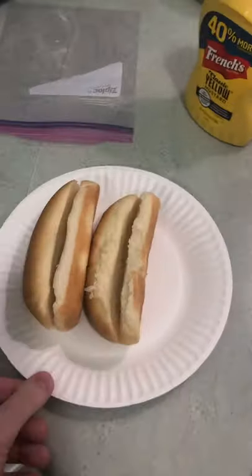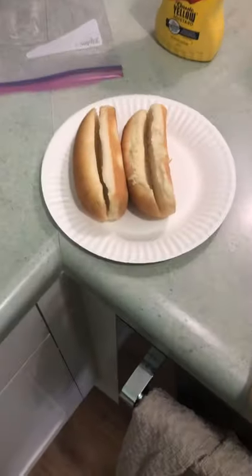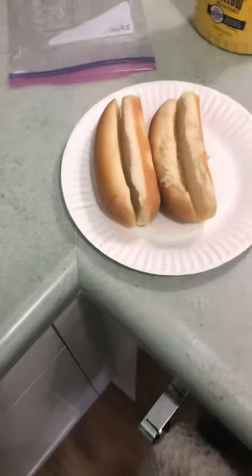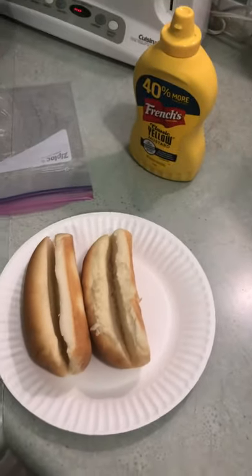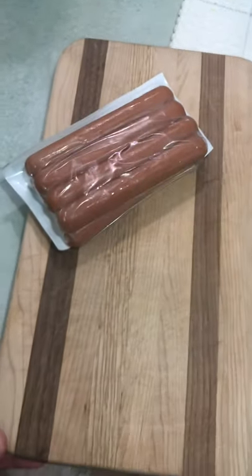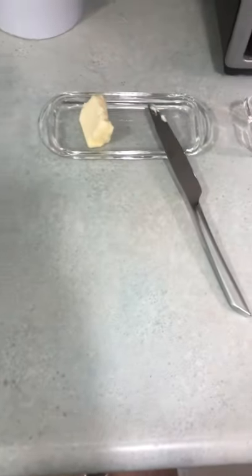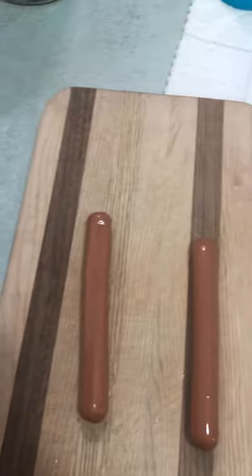While you're waiting for that, you want to remove two buns — this is the optimal number of hot dogs to cook at one time. Take two buns out and put them on a plate, kind of spread them open a little bit. You're also gonna want to have your mustard handy, not ketchup because that's not really a good condiment for hot dogs. Have your wieners on a cutting board or plate, and have your butter and knife handy. Remove two wieners, then place the rest back in the refrigerator.